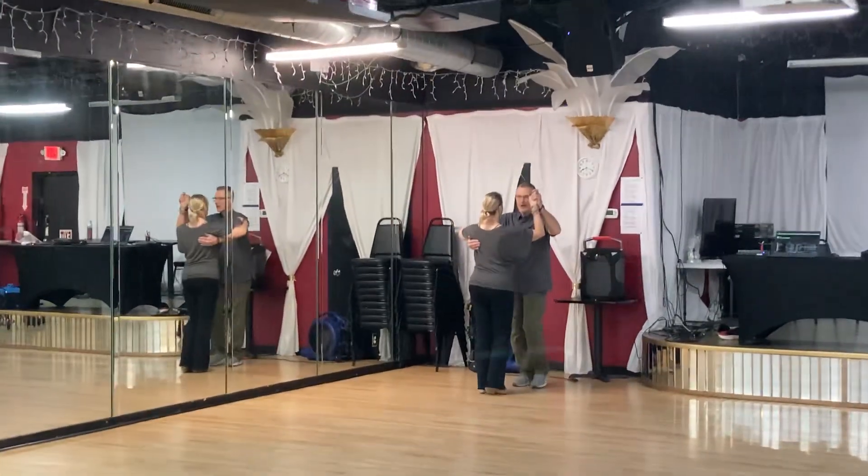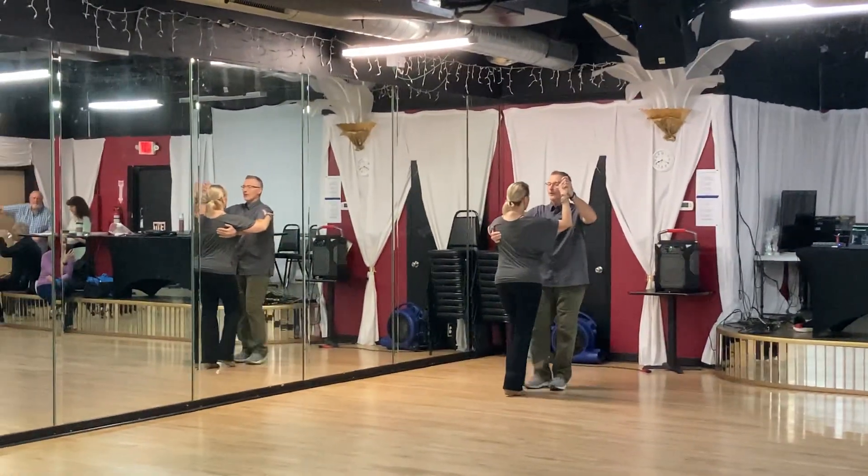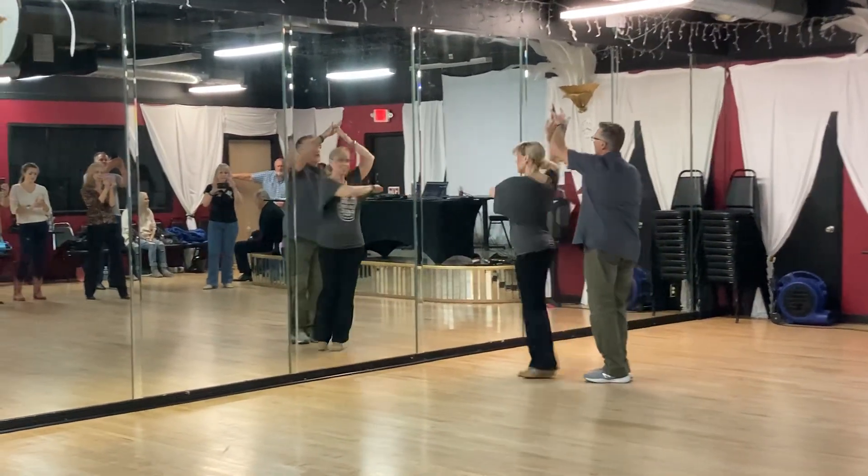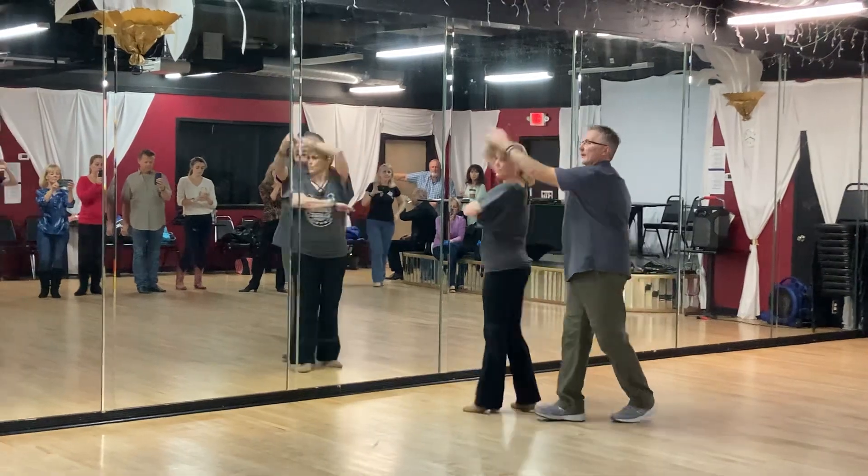Like this, we did our basic quick slow one, quick quick promenade prep, quick quick shoulder catch.